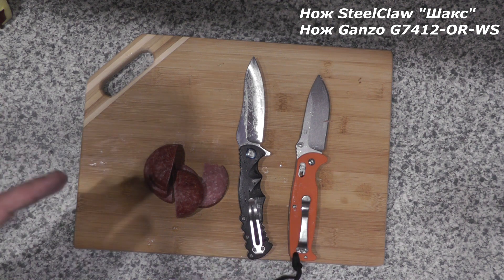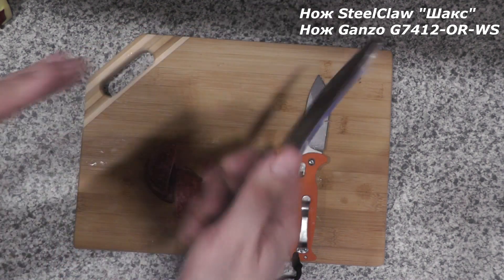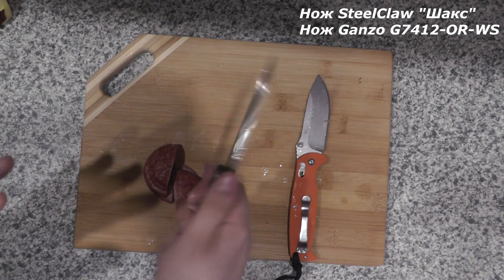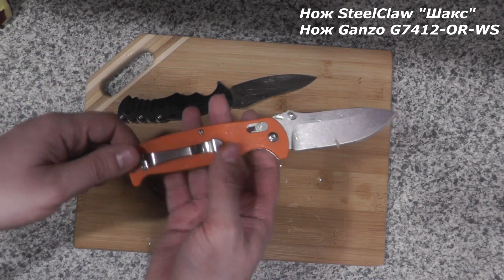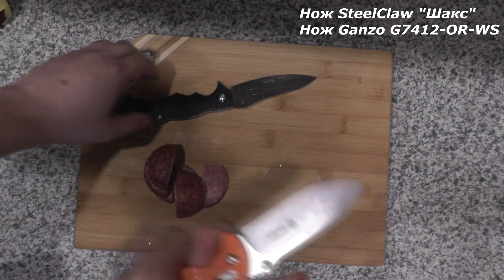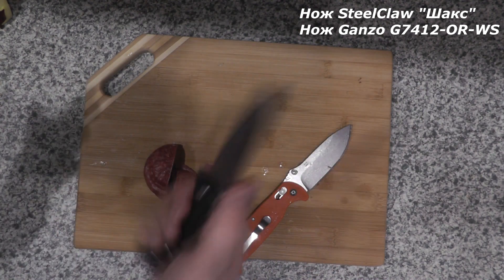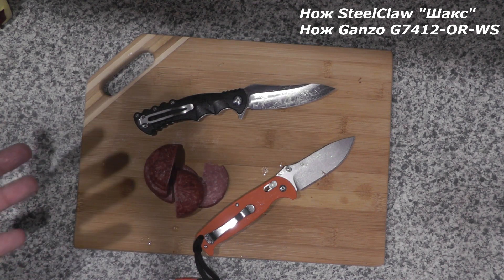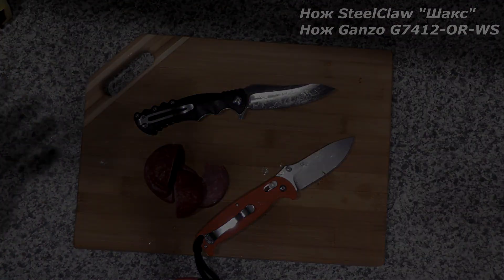Единственное, чем пожалуй поделюсь — надо понимать при таком сравнении: у шакса из-за его геометрических изгибов вот у меня сейчас на пальце рана, заклеенная медицинским клеем. Возникает какое-то неприятное ощущение колючести в руке у ножа. В более тяжёлой работе на кролике это тоже очень ясно проявилось. У Ганзы такого нет, однако тут другая проблема — Ганза более толсто сведён. А у шакса он мало того что сведён тонко, у него ещё эта геометрия с вогнутыми спусками, она ему позволяет резать приятнее. Из-за этого возникает паритет — обоими ножами примерно равно неудобно, хотя по совершенно разным причинам.